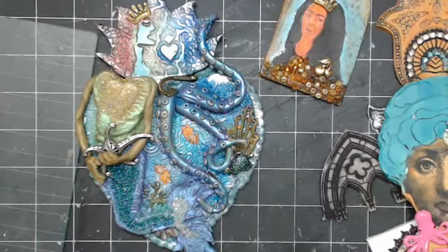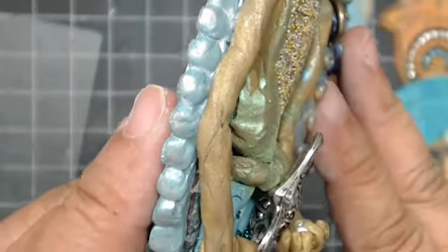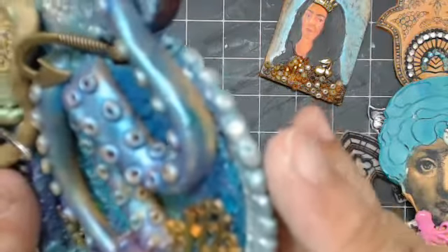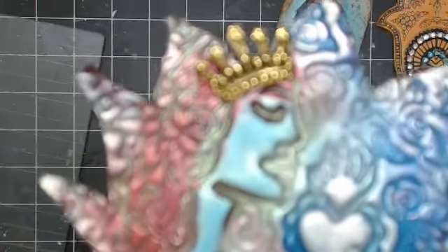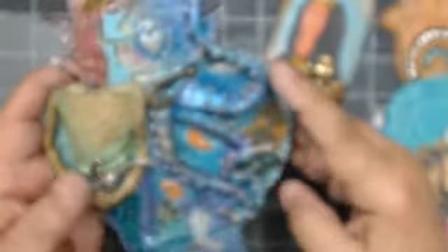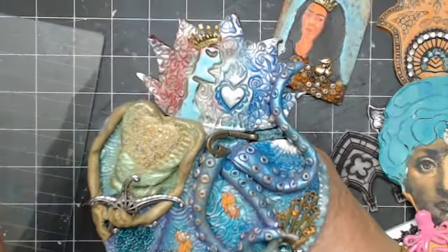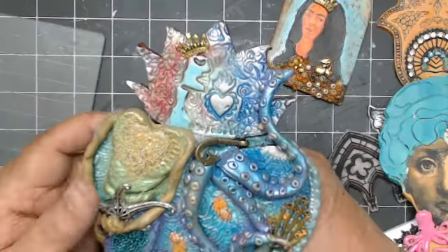That took us almost all day. Everybody at the table did the hands, and I was the only one that did the heart. I tried to make this look like pearls on there, and then there's pearls on that side. Patty gave me the little crown for the mermaid. So that was my favorite piece. I'm probably going to take this piece to Maryland and put it on a box, and then Patty is going to teach us how to do the clay tiles.